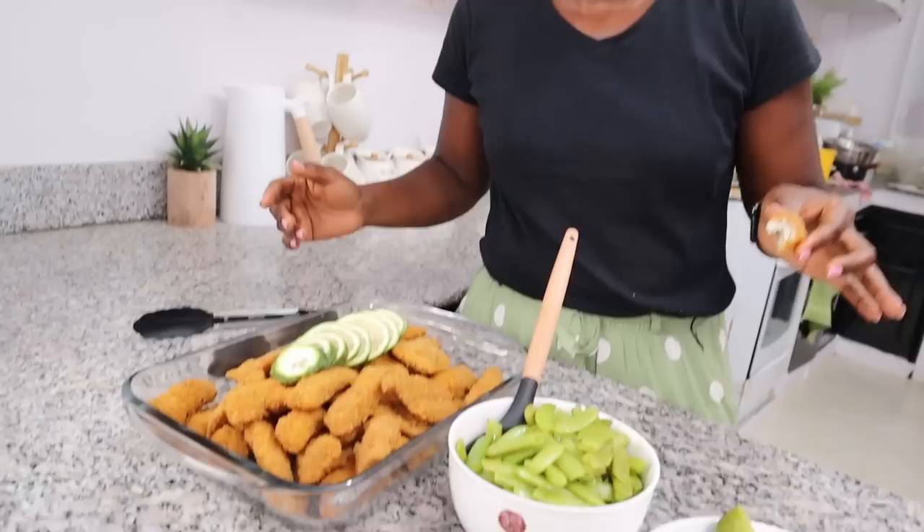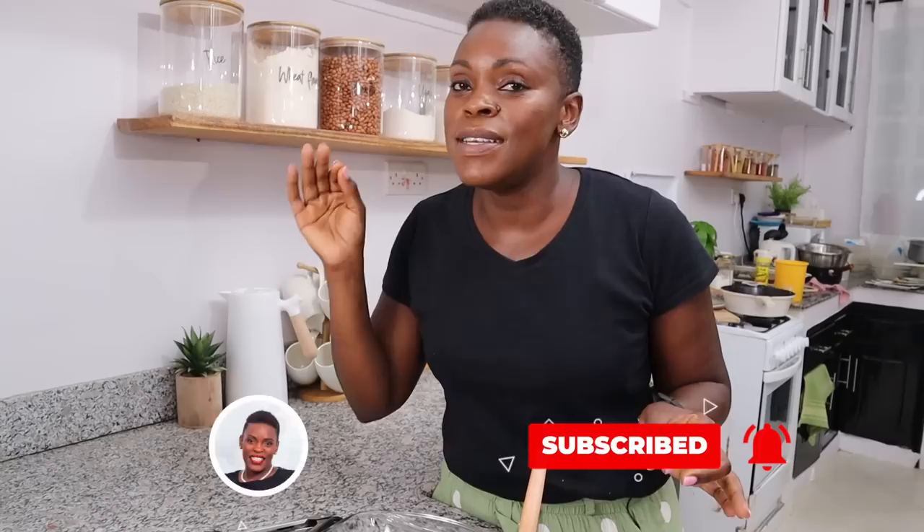Try this recipe, guys, and let me know. Remember to watch the playlist of simple but delicious recipes that you need to know. I'll put it right here and I'll see you over there. Bye!